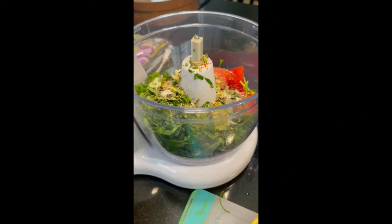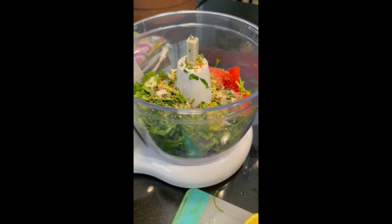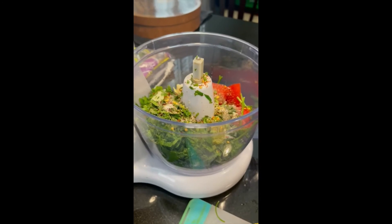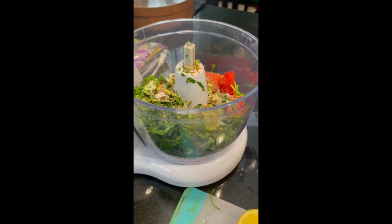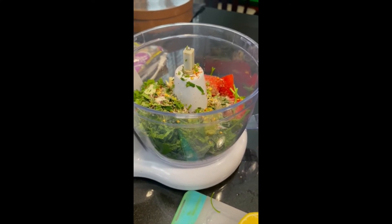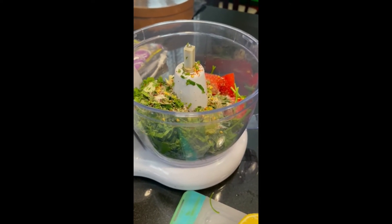After we put all the fresh ingredients in the blender or processor, we will add the salt, the pepper, the oregano, the crushed red pepper, and a little bit of orange juice. After that, we will also add oil or olive oil — it's up to you, whatever you want — and the vinegar.